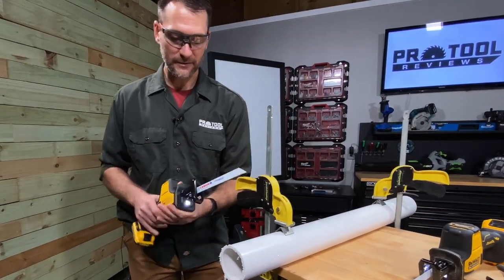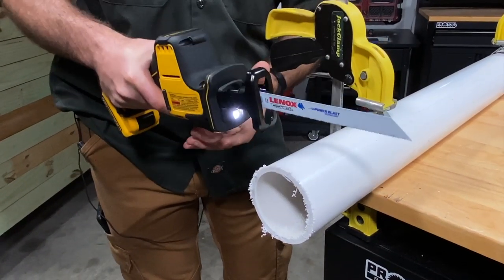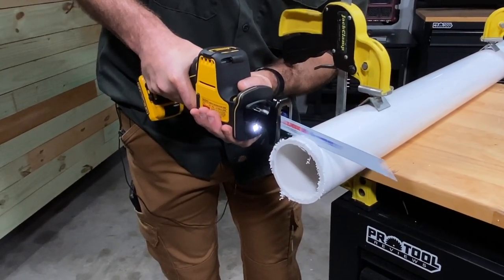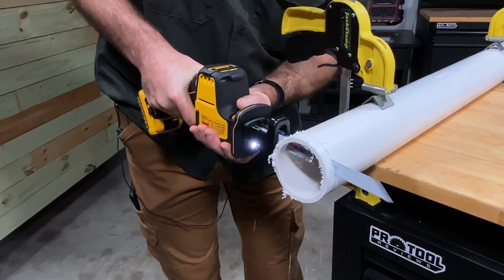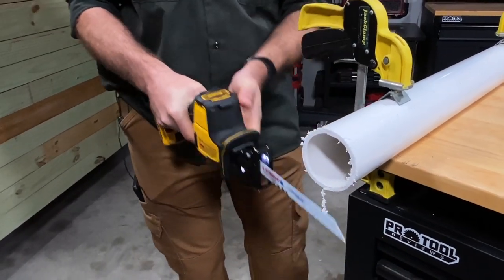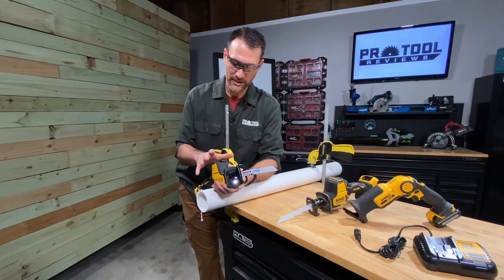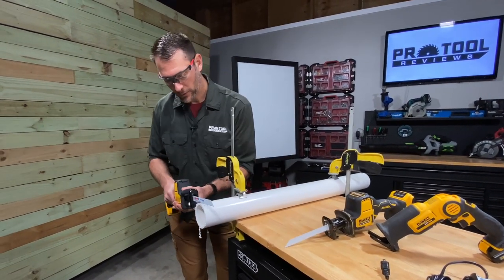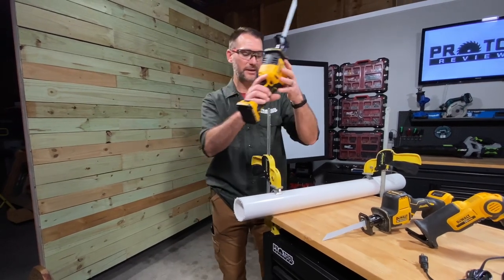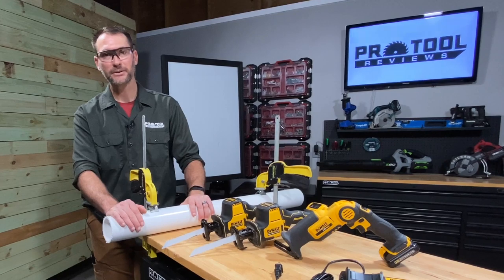Let's see how the 12-volt version does on the same cut. It doesn't have a pivoting shoe, so you'll have to work with it a little more. The first thing I can tell is that it is lighter — you can tell right by picking it up, partly from the smaller battery pack. It felt just a little bit slower, though I'll need to make more cuts and put a stopwatch on it to confirm. The vibration control was still very good, and even working around the saw without the pivot, it didn't bother me. This is 3-inch PVC — pretty big stuff for what this saw is designed to cut. I definitely expect it to be a killer tool for PVC for plumbing or irrigation.